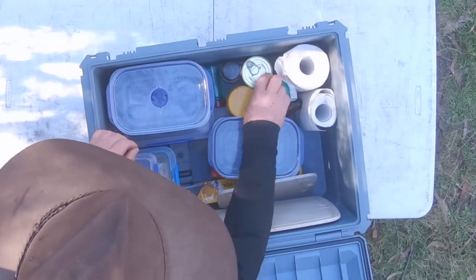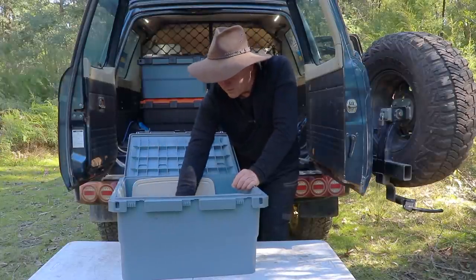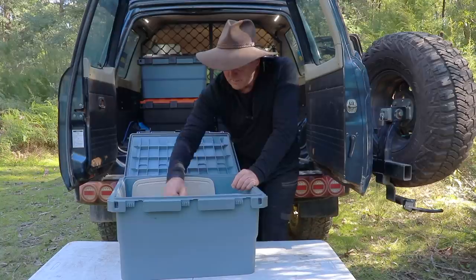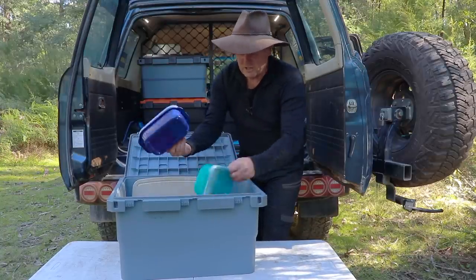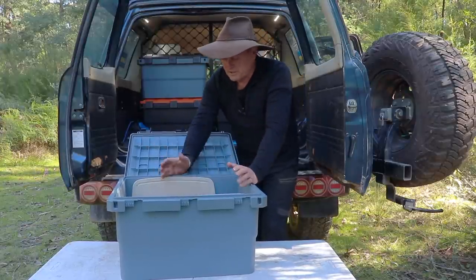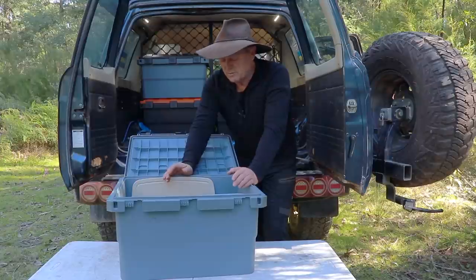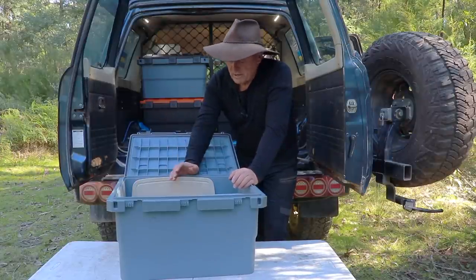I've got my cooking oil in there, a spare tin of peas, beans or corn and beans - just in case I need it. Vegemite - keep that in there all the time. Salt and pepper, dishwashing liquid - all that sort of stuff is kept in there. My storage containers are empty at the moment but they'll get packed up when I head away on another trip. As you can see, I've still got a stack of room, so there's quite a lot of stuff that would go into this box - loads of bread and a few other items after I've done a food shop.